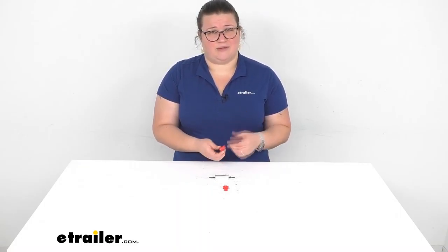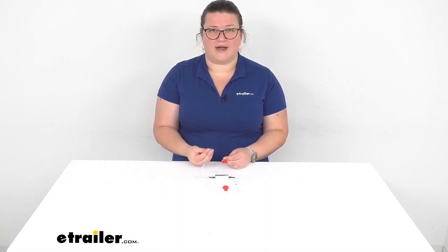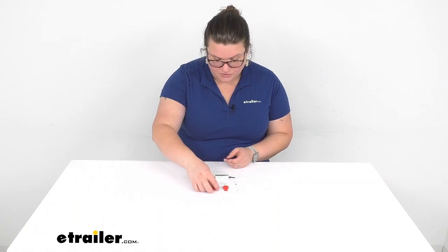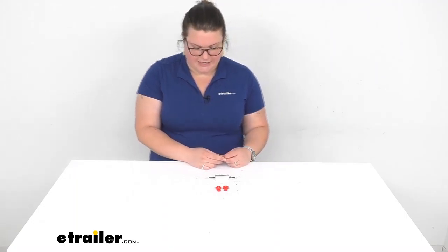In that case I would recommend some heat shrink butt connectors. They're crimp-on butt connectors where you use a heat gun to shrink them around the wire — they make a waterproof seal and hold better in general. That's my opinion; you don't have to do that. You can find those heat shrink butt connectors here at eTrailer.com. There are a couple of different sizes; probably the yellow or the blue is going to be about the only size you'd need.